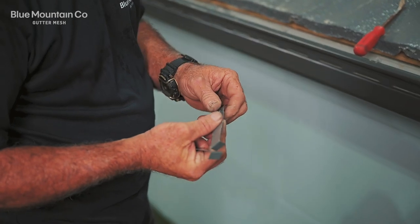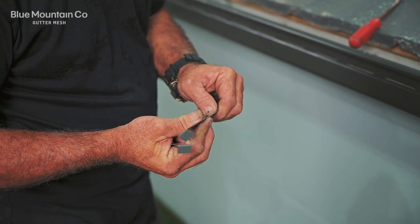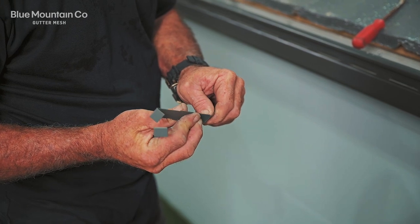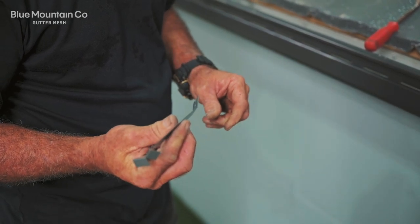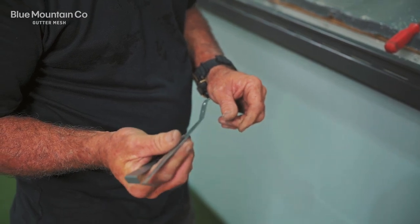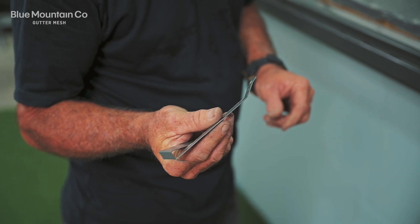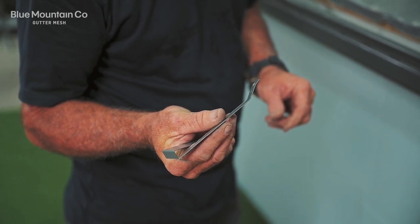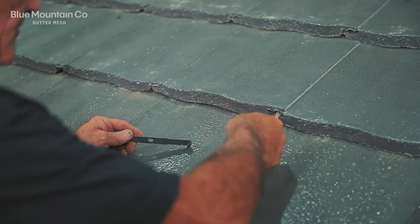Before we start on the tile rig, we're going to bend up these long safety clips. We've got a particularly flat tile here, so bending the end of these clips up helps. Even if you've got a more sculptural tile, you might still want to bend up the last inch of the clip — that's going to help us insert the screw through as we're putting the mesh on top.